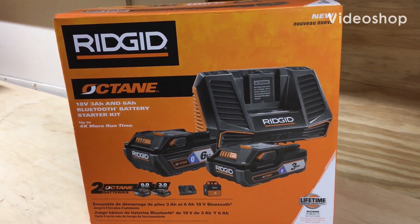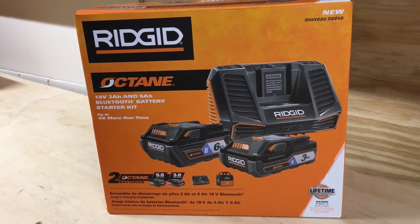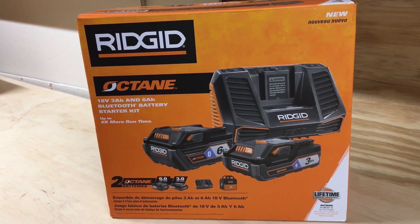What's going on ladies and gentlemen, High Ridge Handyman here. I got a quick couple of unboxings, new purchase.